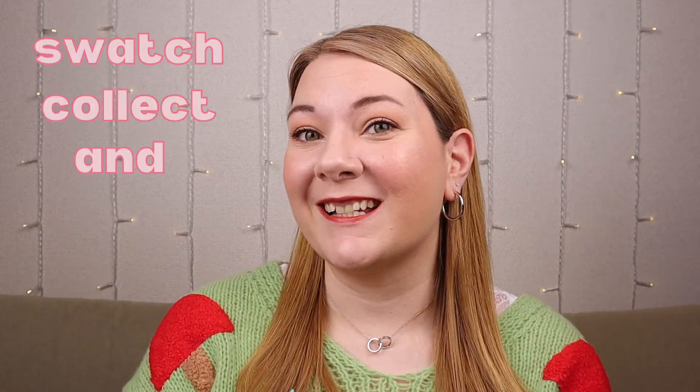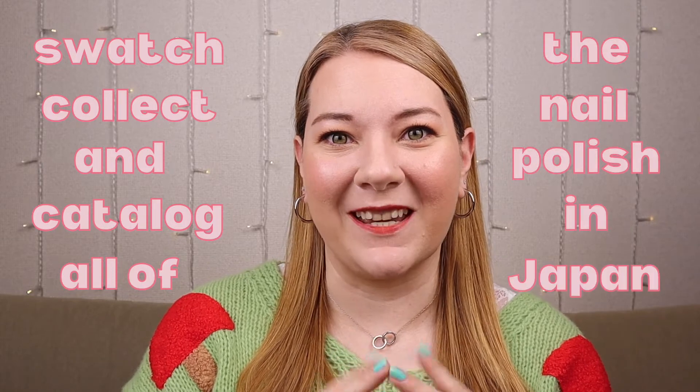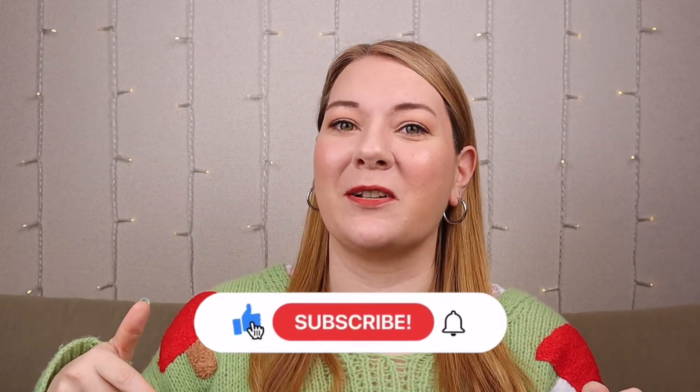Hello! Welcome to Trish Polish. I'm Trish, and my goal is to swatch, collect, and catalog all of the nail polish in Japan. If that sounds like something you'd also be interested in, please consider subscribing. If not, that's okay too — it's still nice to see you.